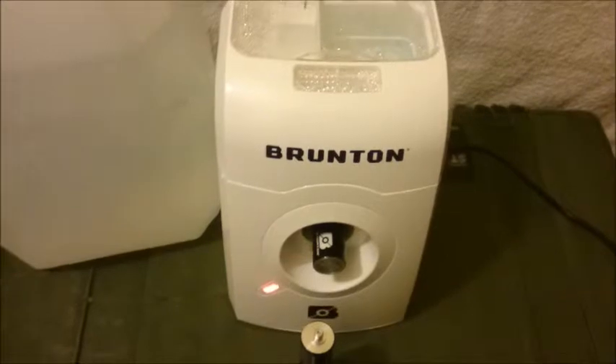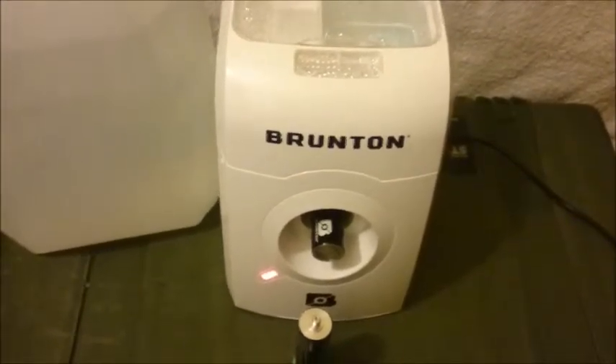That's it. Enough now from the Brunton Hydrolyzer. See you soon. Bye.